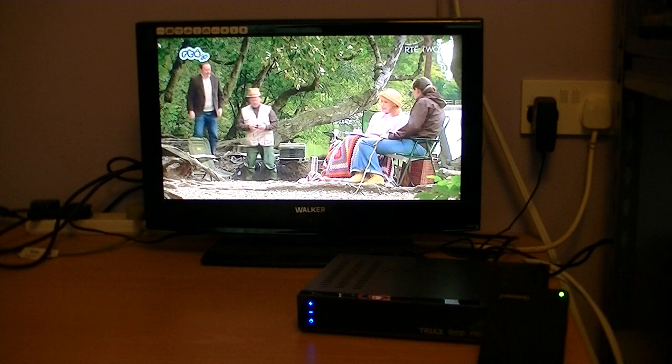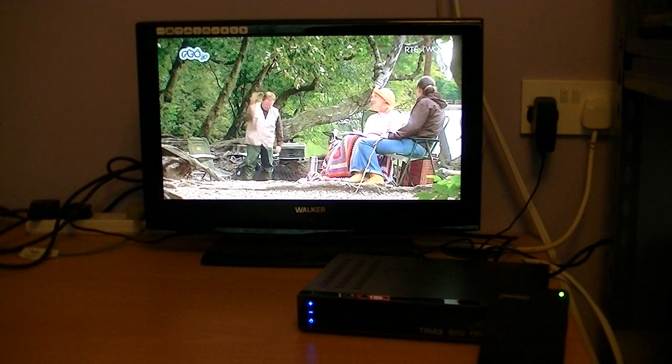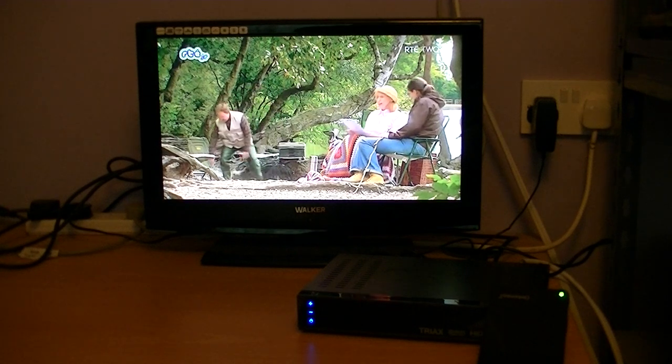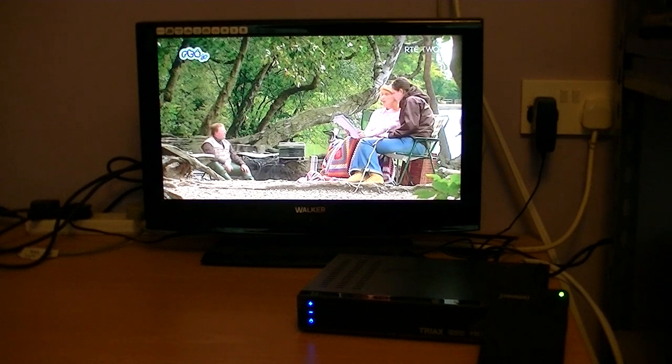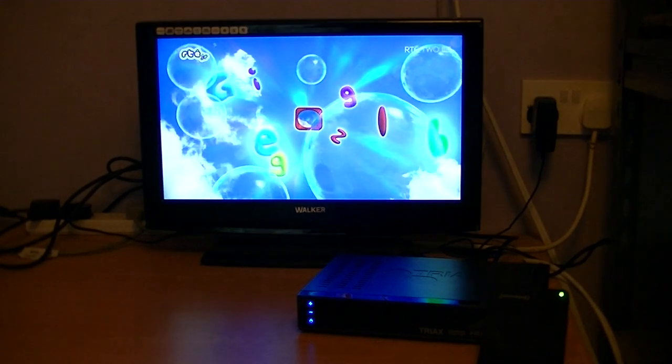So basically, what I'm using here — you can see the TV, you can see the box, and you can see a hard drive placed in front of it on the right. It has a little green light on it, which is very handy for this demonstration as it indicates whether it's on or off.